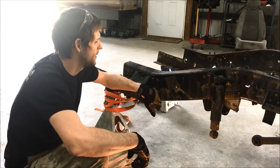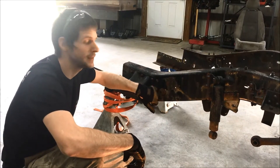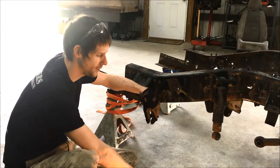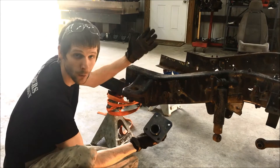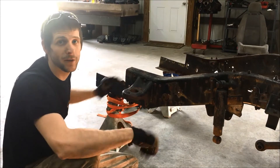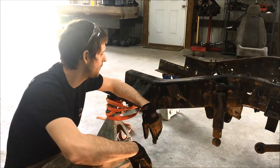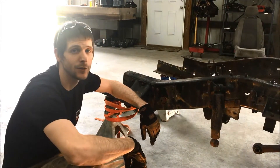We're going to remove the four rivets holding the existing bushing mount, then show you how to enlarge the hole. That's the biggest issue with installing anything with larger bushings — ours has a larger tube to mount larger bushings, so the hole needs to be larger. We'll use a cross cut on the head of each rivet and chisel them off; that's the quickest, most effective method. Then we'll cover how to enlarge the hole and mount the bushing.